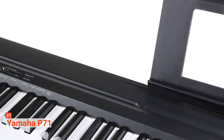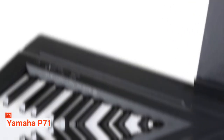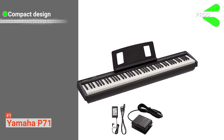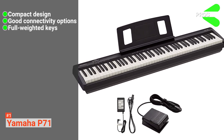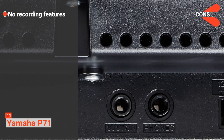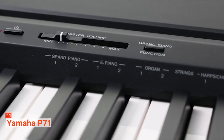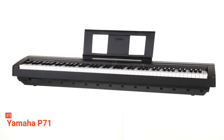For connectivity, it offers a USB port, sustain jack, and a headphone jack. You can connect it to an amplifier too. Its pros are: it is built with a compact design, it provides good connectivity options, and it comes with fully weighted keys. However, the cons are: it does not come with recording features and there is no LED display. The Yamaha P71 is a basic digital piano that beginners will have no trouble using. It is also durable, compact, and elegant.